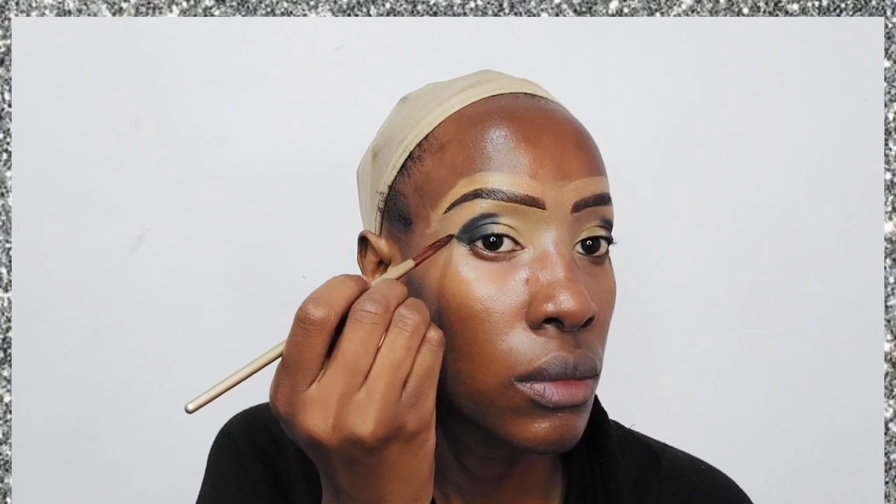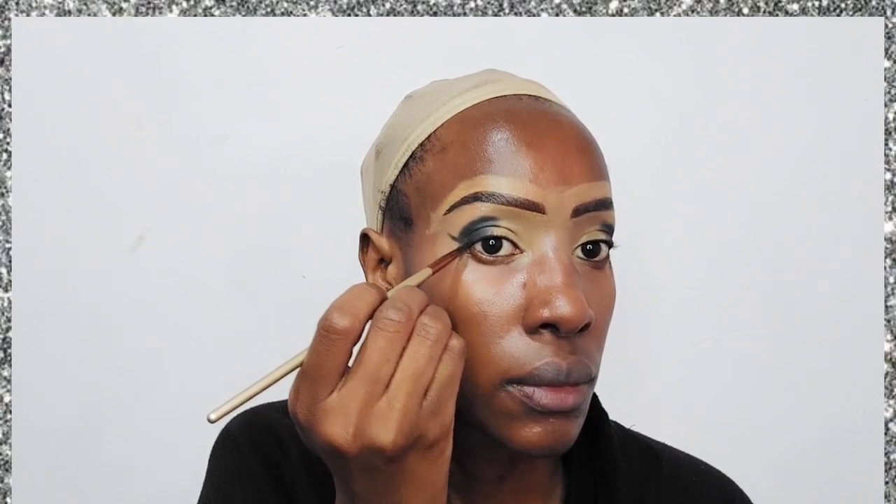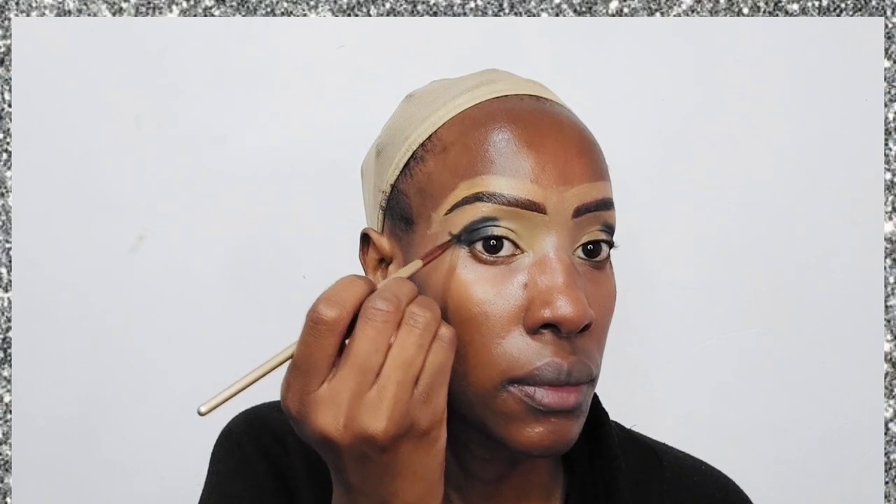The first color I'm applying for this classic silver eye is a black eyeshadow — though this one has other tones of gray in it. I've applied it to the outer corner of the eyelid only. Then I'm taking a small angled brush with the blackest black I can get to create a wing.